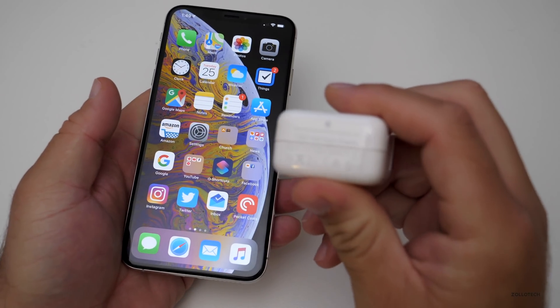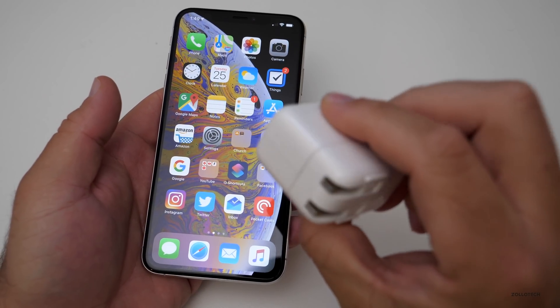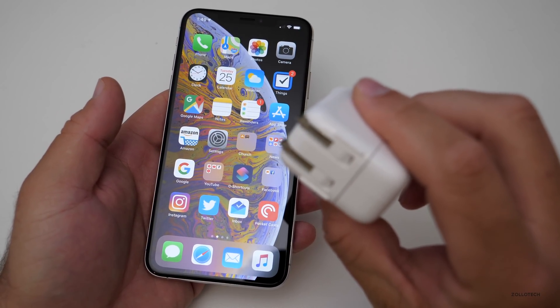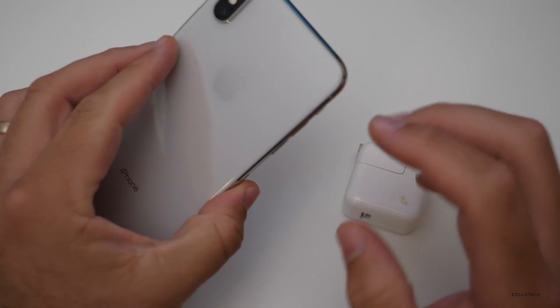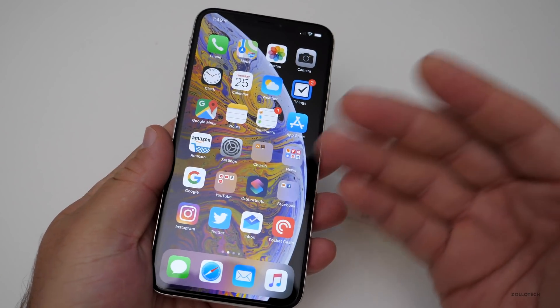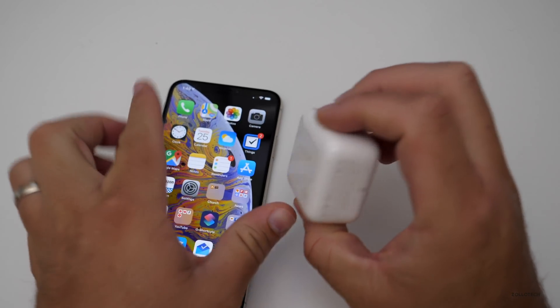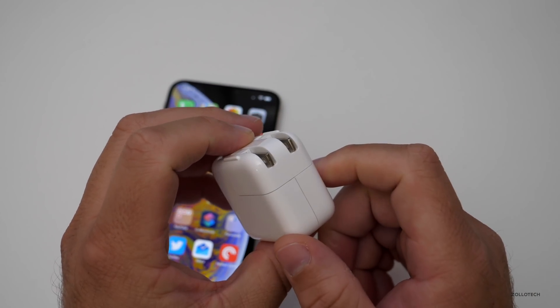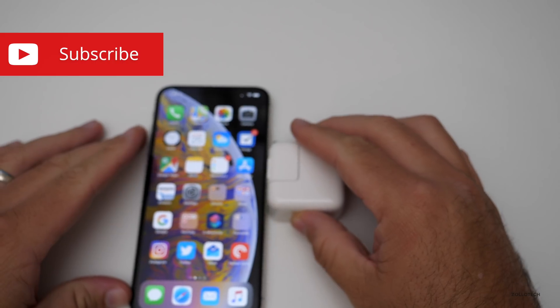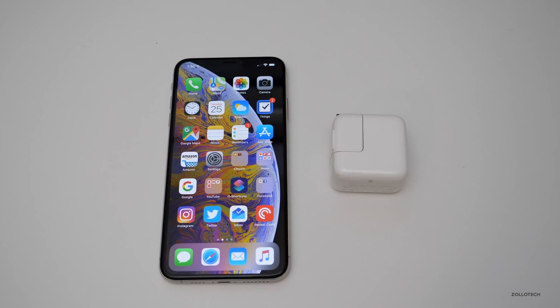I'd like to see them include the 12-watt iPad charger in the box — I think this would be fine. I've been charging using these since the first iPhone and they do a good job. Normally I just put this on a wireless charger all night to charge and I'm good to go in the morning. Let me know which charger you're using in the comments below and which one you think they should include in the box. That 5-watt charger is not good enough anymore. If you haven't subscribed already, please subscribe and like. As always, thanks for watching — this is Aaron, I'll see you next time.